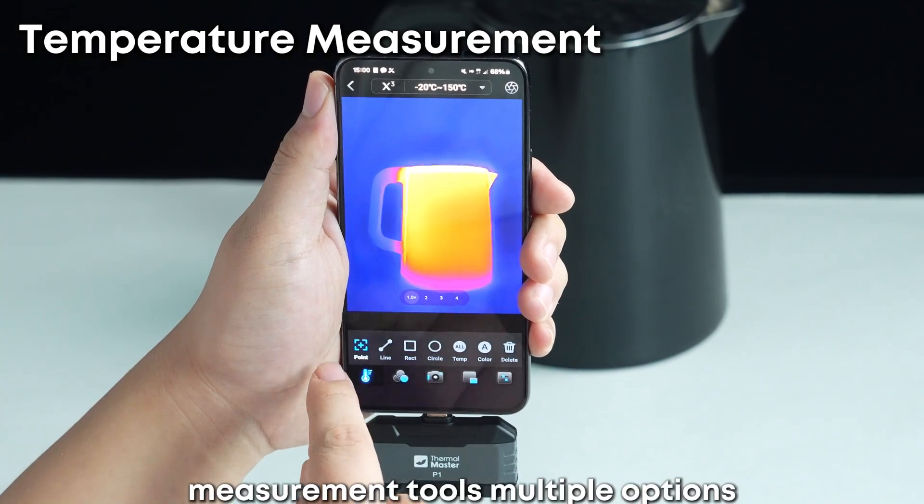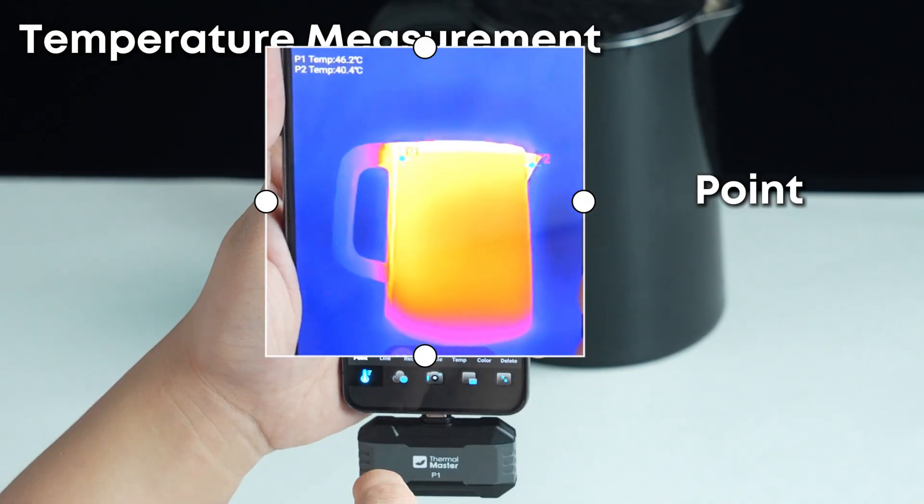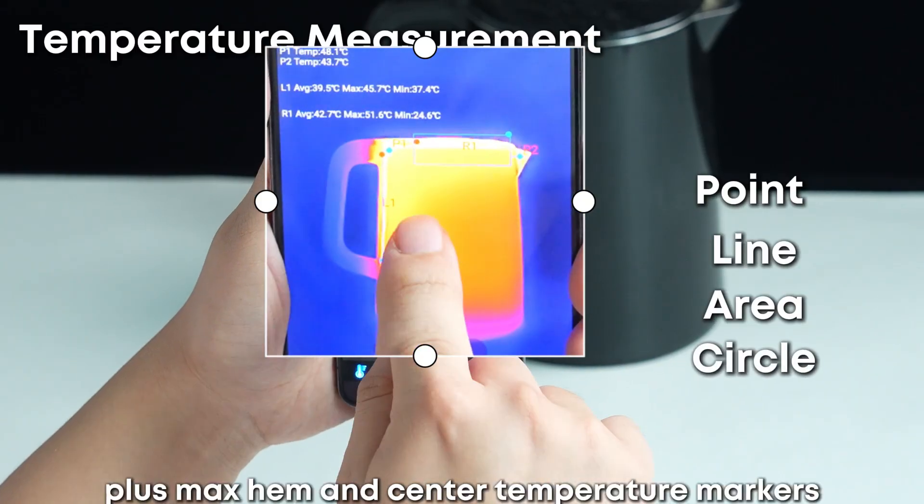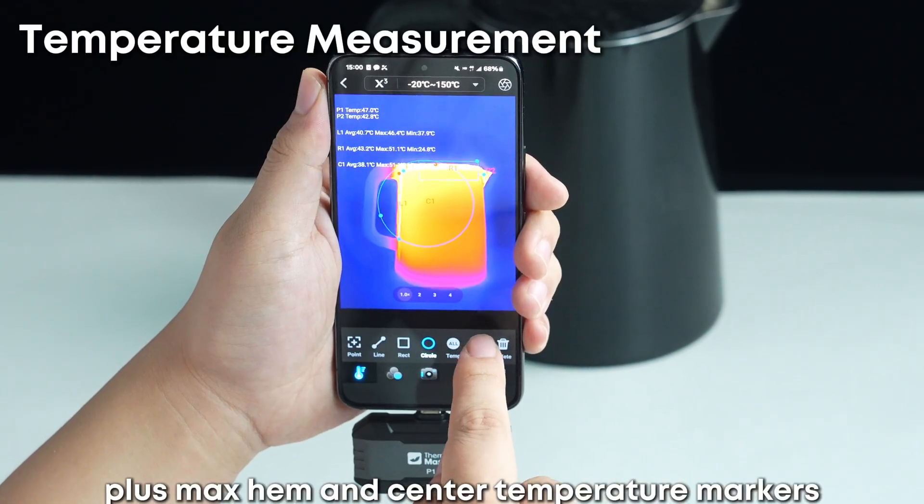Measurement tools with multiple options: point, line, area, and circle. Plus max, min, and center temperature markers.